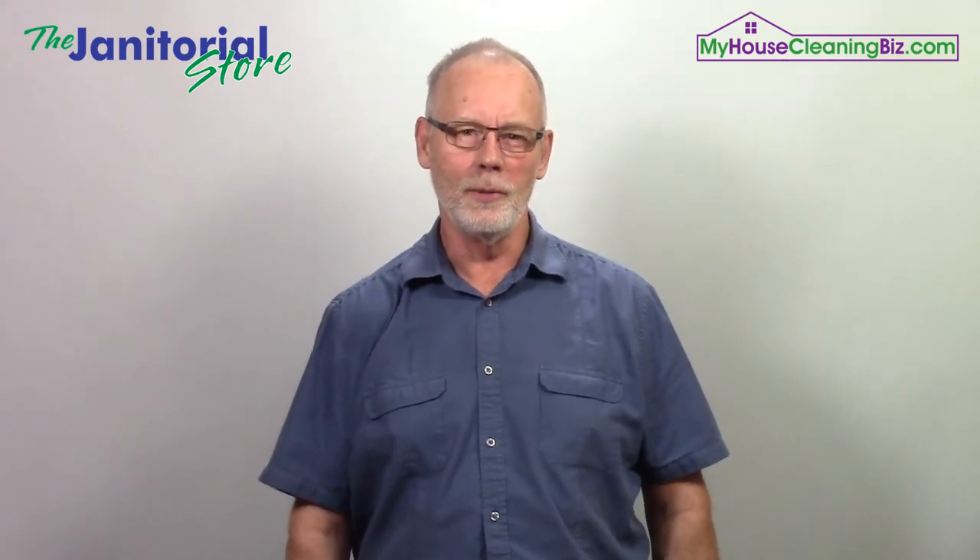Steve here with TheJanitorialStore.com, the channel where we help cleaning business owners scale their businesses with systems, controls, tools, and resources. Today we're covering how to care for cleaning tools and equipment.